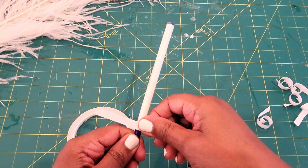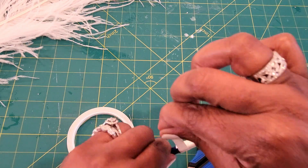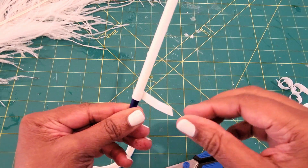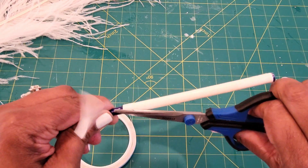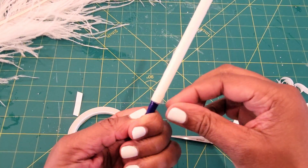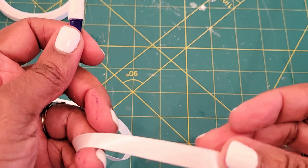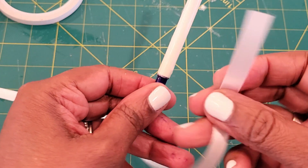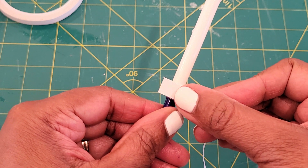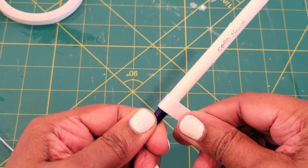Now you can see I've basically applied it to the entire pin and peeled off the backing for the double-sided tape. Now that that's done, I'm going to go ahead and grab my satin ribbon. I want to make sure that the shinier side is the side facing out — and that's all there is to it. I'm just going to press it down and start wrapping. It is really this simple and easy.